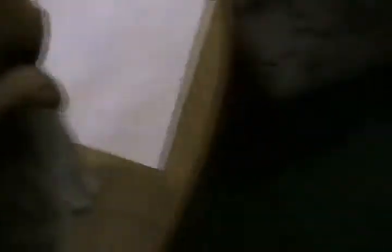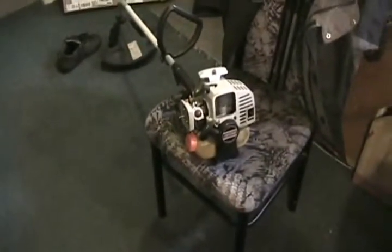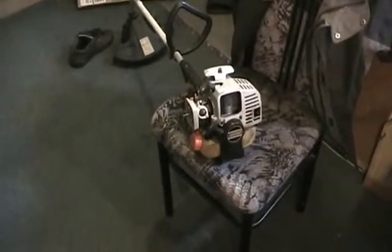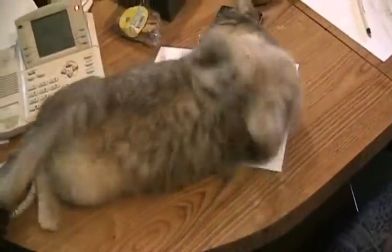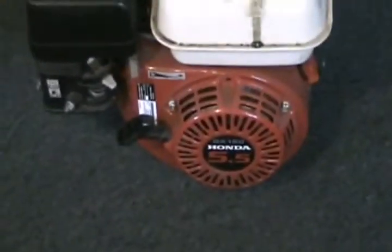First thing: get rid of anything blocking the calculations. Next, determine what size wheels you're going to use depending on what kind of machine you're making, and what kind of motor — it could even be a weed eater or a chainsaw. I've done a couple sets of calculations: one for a weed eater motor, and one imagining the motor was an 8-horsepower go-kart motor, even though the engine shown says 5.5.